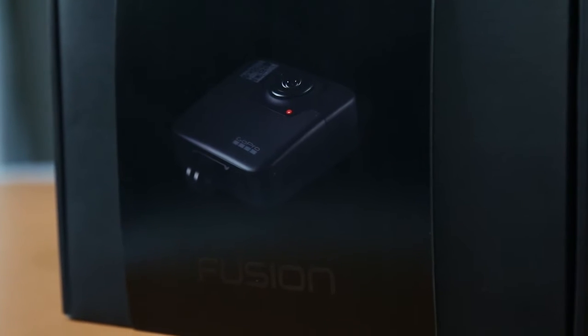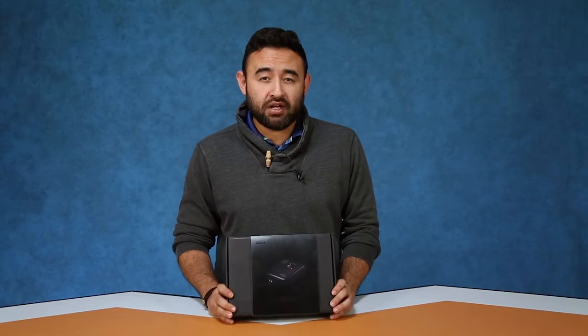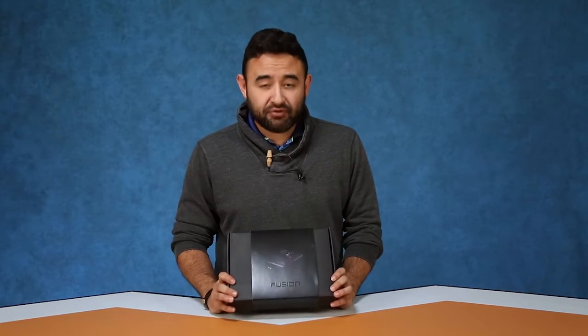Today we'll be unboxing GoPro's Fusion camera. We were able to get our hands on it a little bit before everybody else, which I'm really excited about. What makes this camera really unique is that it's able to capture 5K footage at a 360 degree angle.